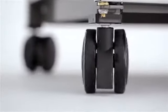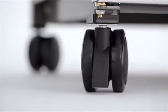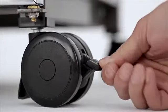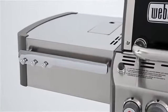For safety as well as function, the Summit gas grill features two heavy-duty front locking casters and two heavy-duty back swivel casters, that allow you to easily maneuver your grill on your deck or patio, and then lock it in place.